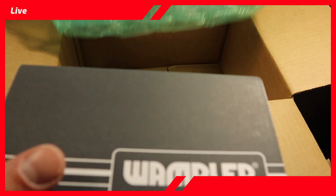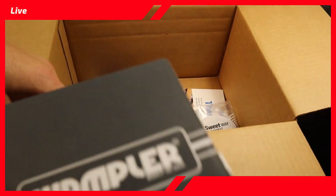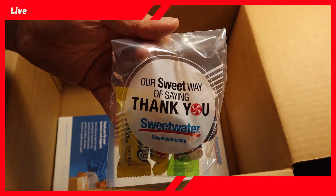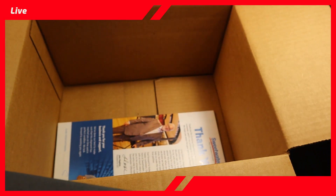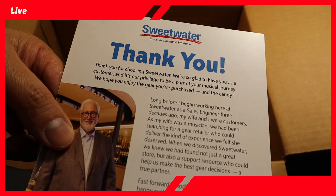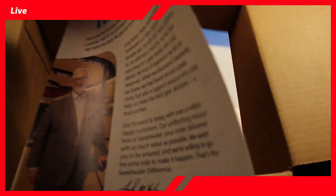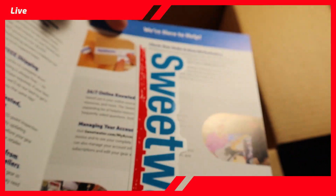Let's see what else is in the box. There's a thank you note with advertisement, and a sticker.